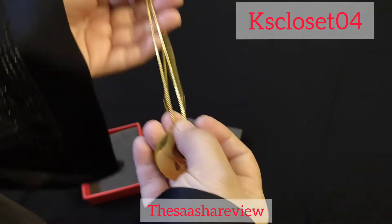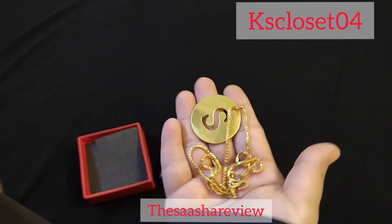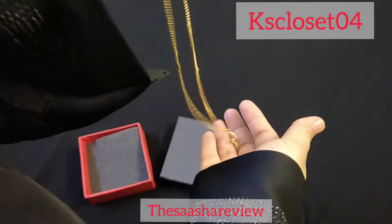This quality is very good. I liked this. I hope you guys enjoy my video. Thank you for watching. You should definitely go and check out their website. It's a very beautiful chain and a very beautiful locket. Quality is even.